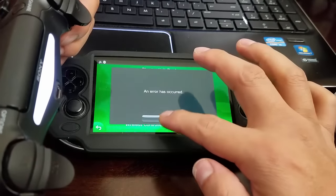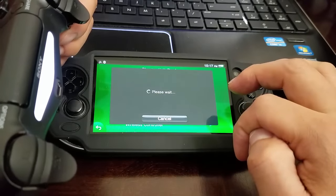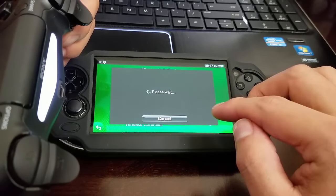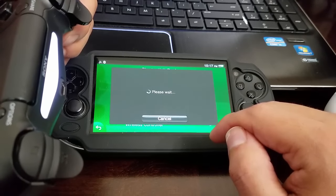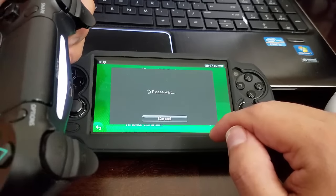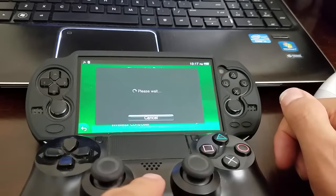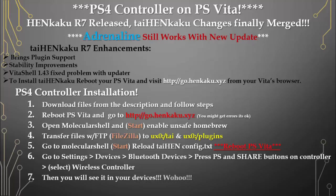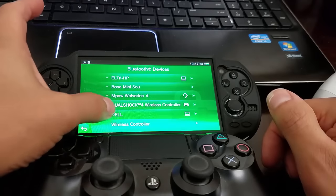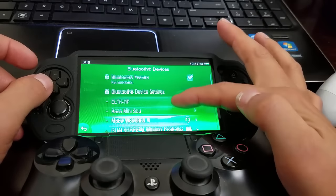It's going to give you an error, but if you can see the controller's light is lit, click Wireless Controller. It gives an error but keeps going — I figured out it's already synced with your PlayStation Vita, so just click Cancel.